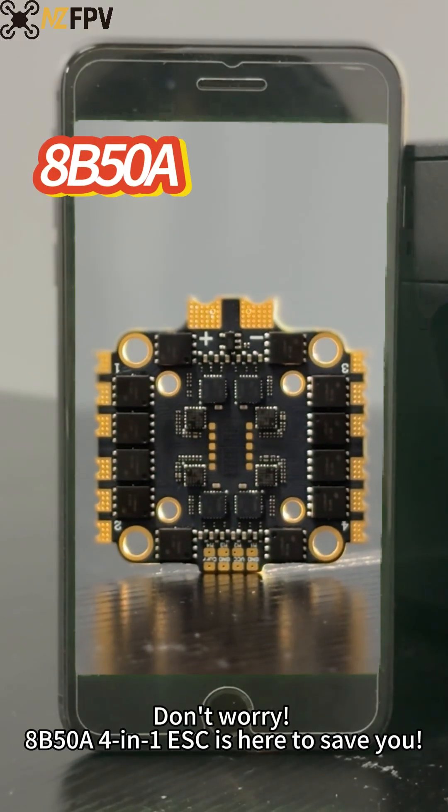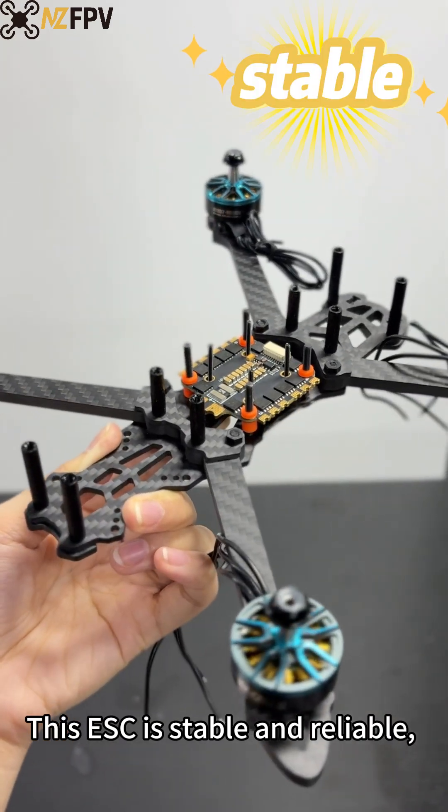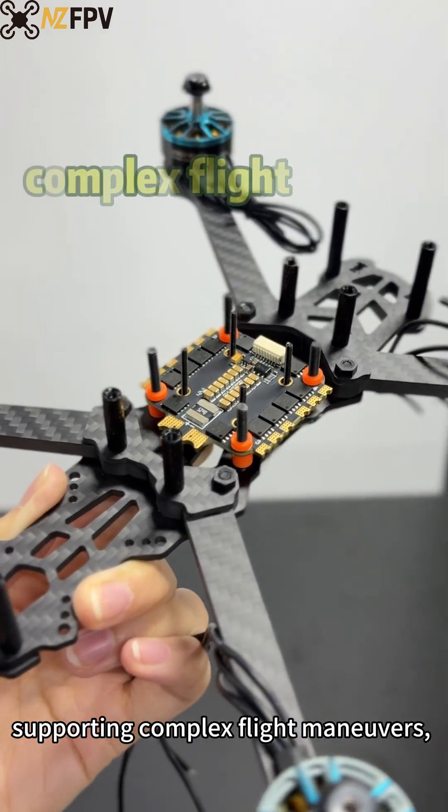Don't worry, RB50A4 in ETSC is here to save you. This ETSC is stable and reliable, supporting complex flight maneuvers.